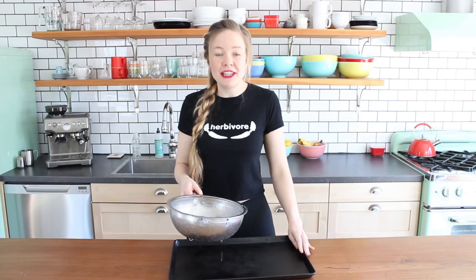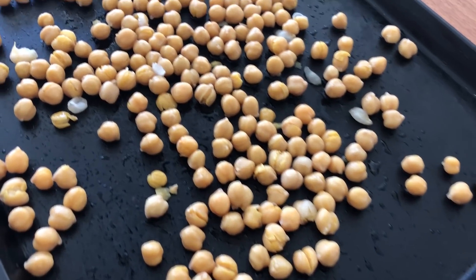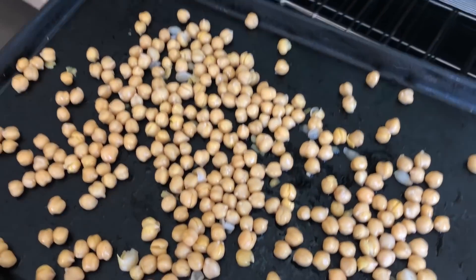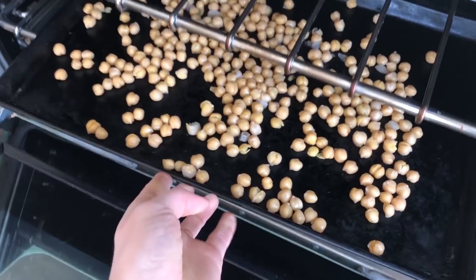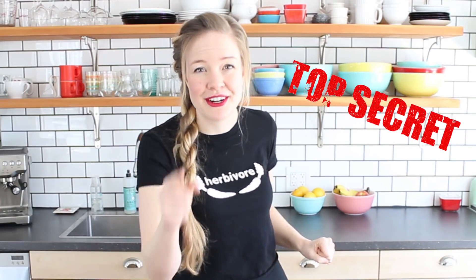Alrighty, so the first thing you're going to need is a can of chickpeas. Drain and rinse the chickpeas, then just spread them on a baking tray. Give them a little shake to spread them out in a single layer. It's okay if they're still a little bit wet, because they're going to dry out in the oven anyways. Pop them in the oven for 30 minutes, just dry like this — no seasoning. Right now we're just going to dry them first, and then we're going to season them later. This is the secret to making them crispy and crunchy, I promise.